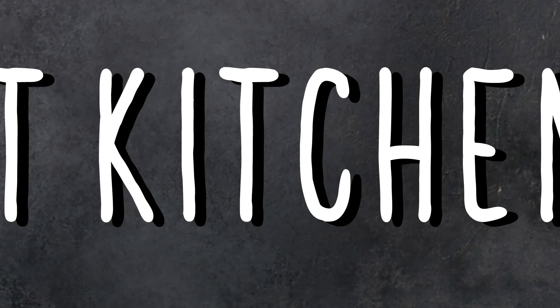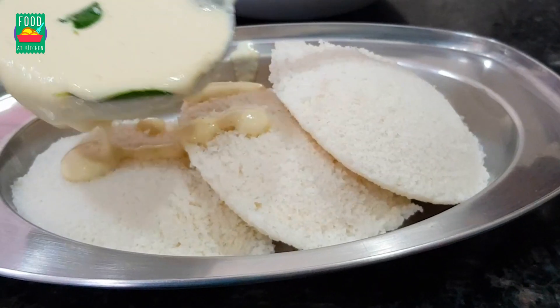Hi, welcome to my channel, Fooded Kitchen. I am going to take a break in this video today.